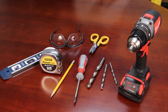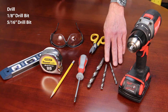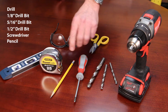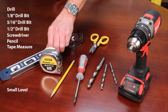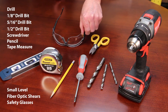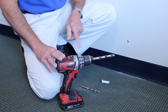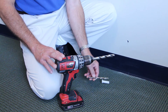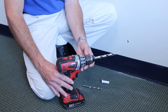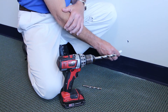For this installation, the recommended tools are a drill, an eighth inch drill bit, 5 sixteenths drill bit, half inch drill bit, screwdriver, pencil, tape measure, a small level, fiber optic shears, and of course safety glasses. A pre-determined point of entry has been selected and drilled using a 5 sixteenths pilot bit, finished with a half inch drill bit to accommodate our inside cable wall sleeve.